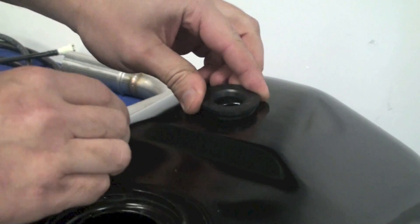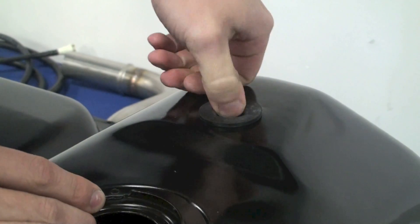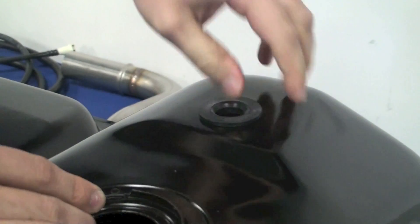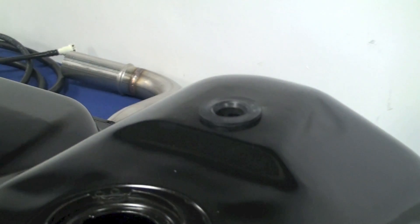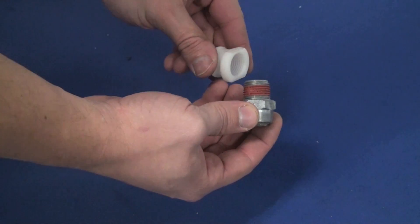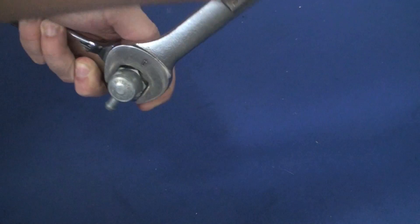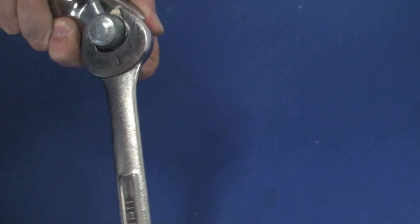Now we're going to install the fuel tank vent assembly. First, find the grommet and work it around the hole, seating it into position in the fuel tank. From here, find the nylon insert and the fuel tank vent itself, grab a set of wrenches, and assemble the two pieces together on the bench.